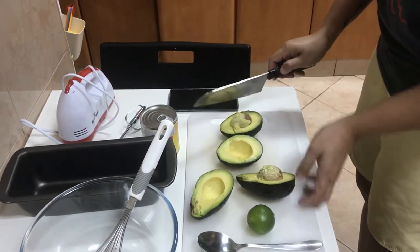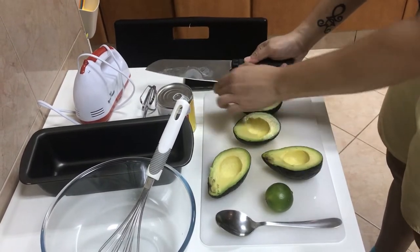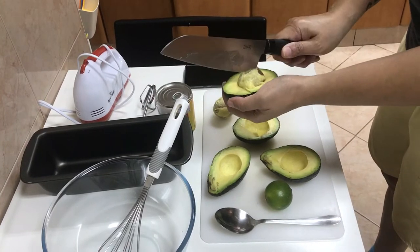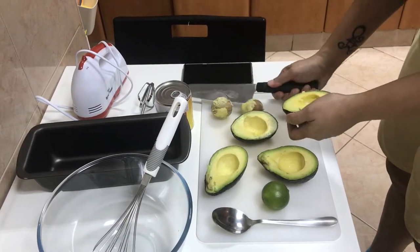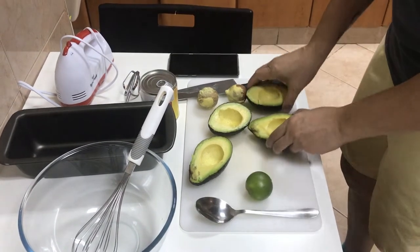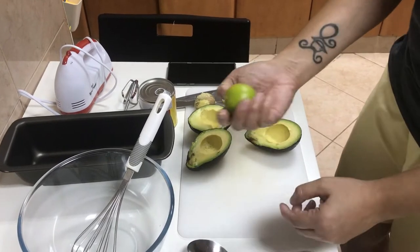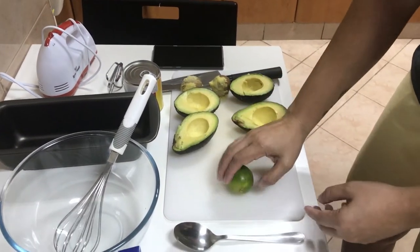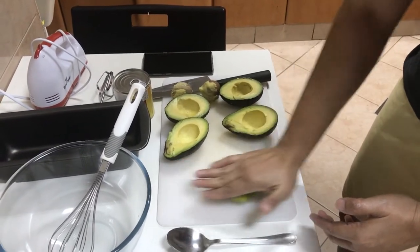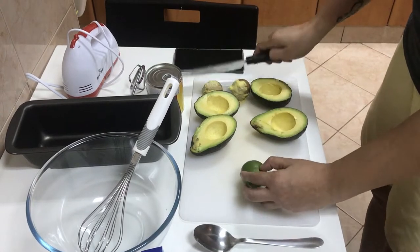To remove the pit, you just do this — yes, that's the one. Twist it and there you go. Now for your lime juice — before you slice it and squeeze it, hand roll it on your chopping board so you can get more juice out of it. Then you slice it.